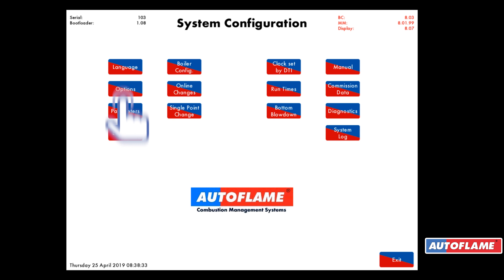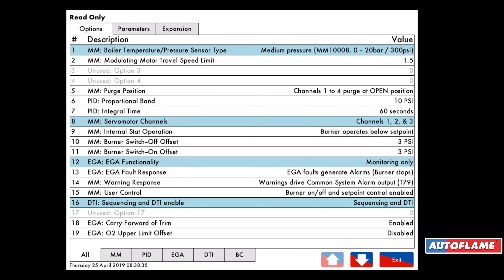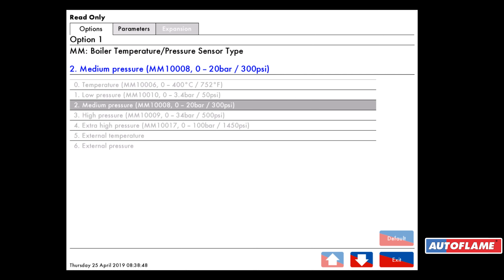Going to the config I can look at all my options. We have over 160 different option settings so we can customize this controller to exactly how you want your boiler to operate. For example, option number one is set for medium pressure boiler — it could be temperature, low pressure, high pressure, or we can even take in external inputs.